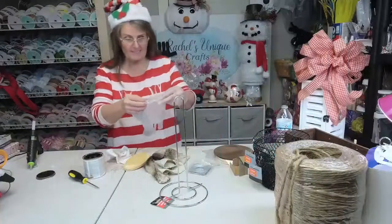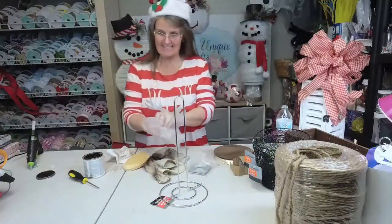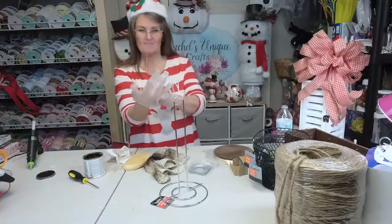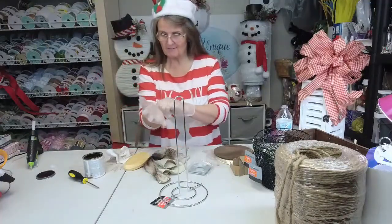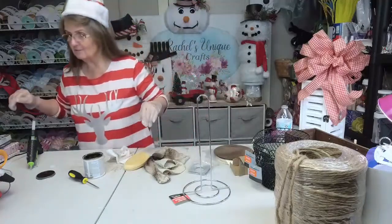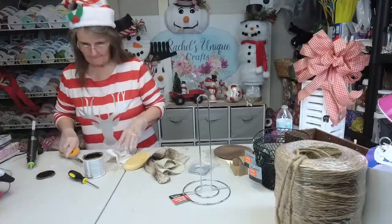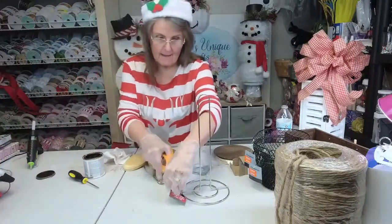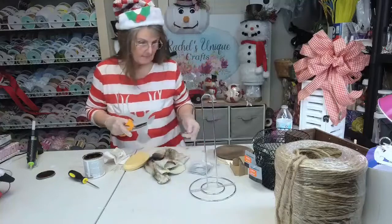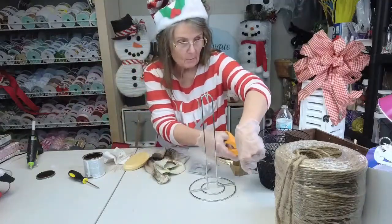Hello everyone! Merry Christmas! Christmas Eve! How are y'all doing tonight? Rachel here with Rachel's Unique Crafts, and tonight we are going to make something that most everyone would use, I would think.